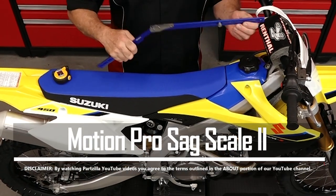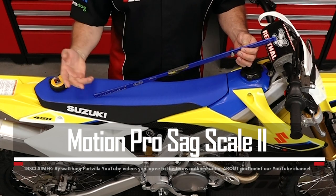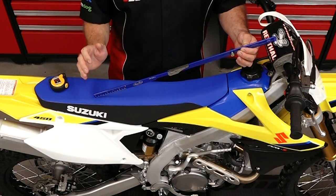Motion Pro makes a great tool that's easy to use and the measurements are easy to replicate over and over again, so you know you're getting an accurate measurement.